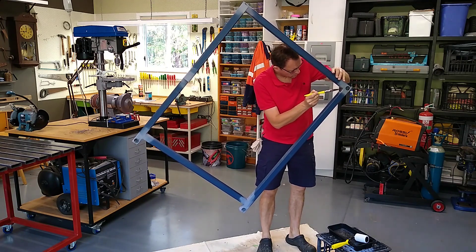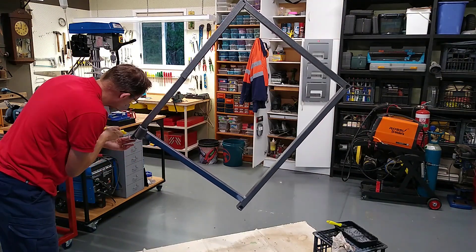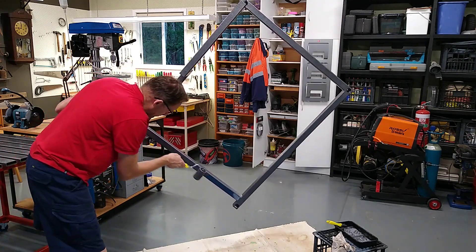Rather than spray painting I decided to try rolling it on, and it actually turned out pretty good.